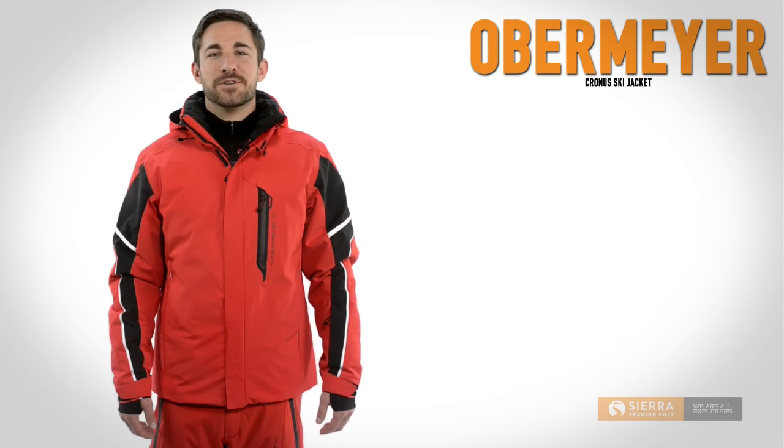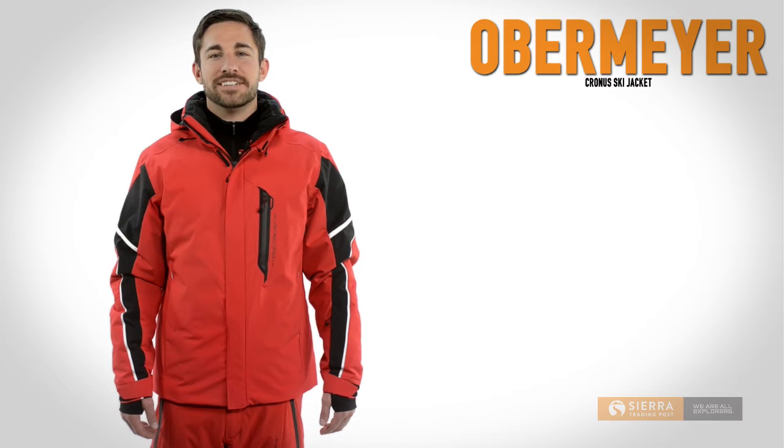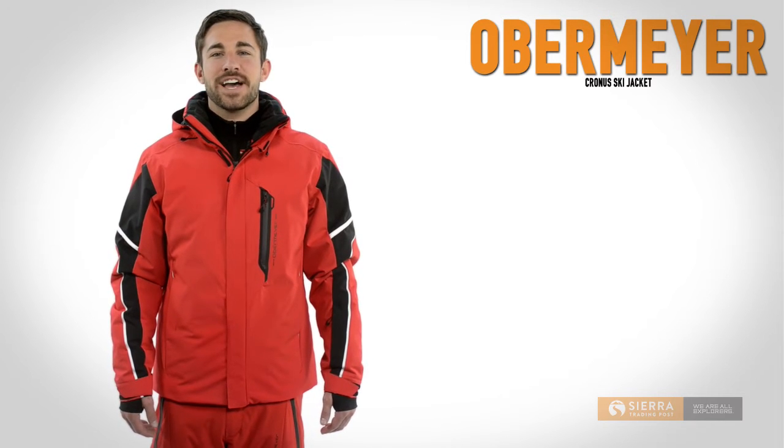Hi, I'm Kyle with Sierra Trading Post. Fortified with a waterproof, breathable, hydro-blocked membrane and synthetic Primaloft eco-insulation, Obermeyer's Krona ski jacket is the perfect barrier between you and the snow.